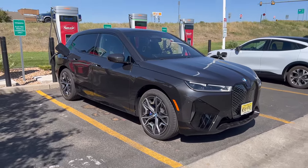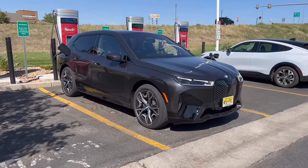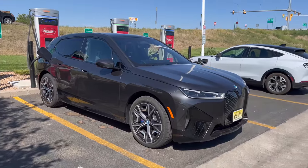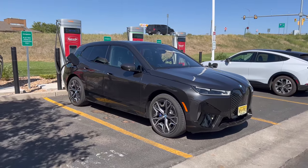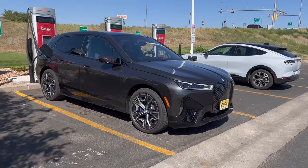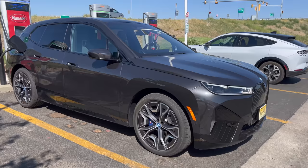The EQS SUV actually has a global launch here in Denver this week — I don't know if I'm going to be able to make it, I may have to be somewhere else — but I would love to get our e-tron, the EQS, a Model X, and this car all together for a quick comparison. Anyway, we'll see. This is the first thing I'm doing with this iX; it's a brand new car with less than 500 miles on it.